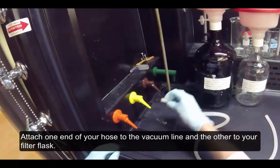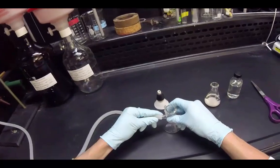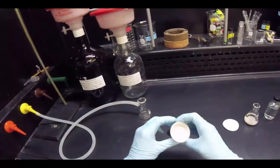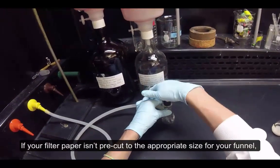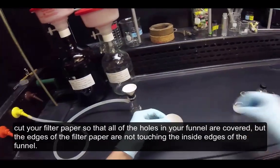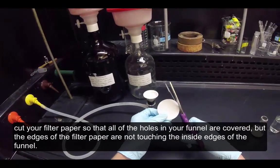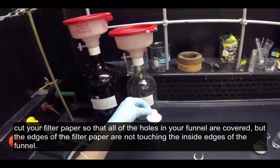Attach one end of your hose to the vacuum line and the other to your filter flask. If your filter paper isn't pre-cut to the appropriate size for your funnel, cut your filter paper so that all of the holes in your funnel are covered, but the edges of the filter paper are not touching the inside edges of the funnel.